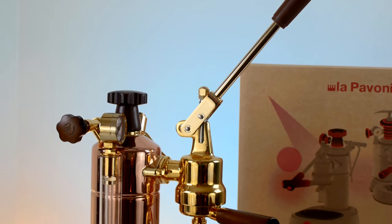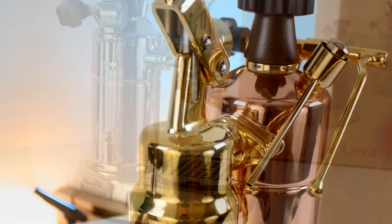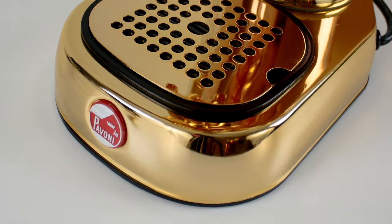Hey there coffee lovers, Logan here, professional barista for MajestyCoffee.com. Today we're going to be making a cappuccino on the La Pavoni Professional Manual Lever Espresso Machine. Let's get started.